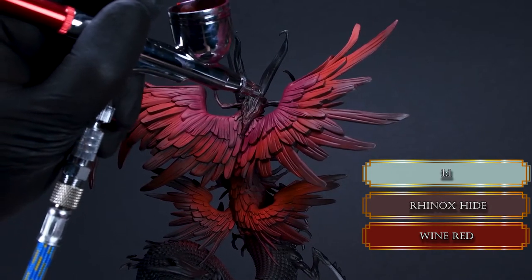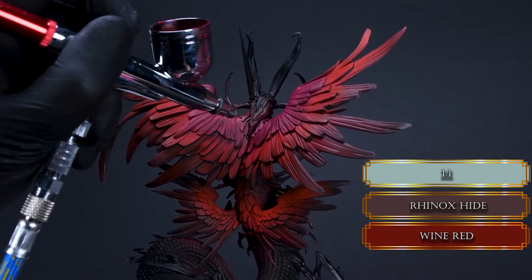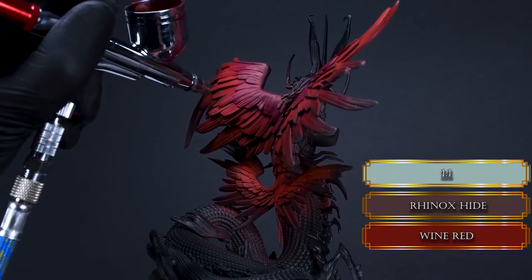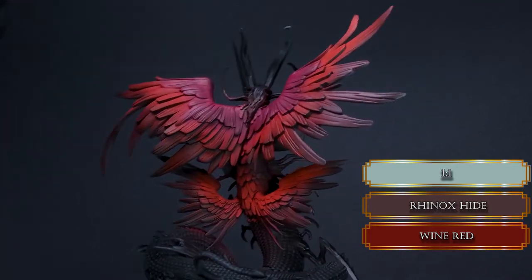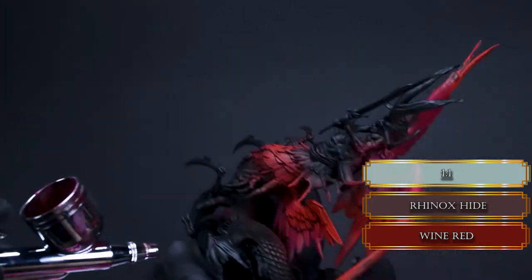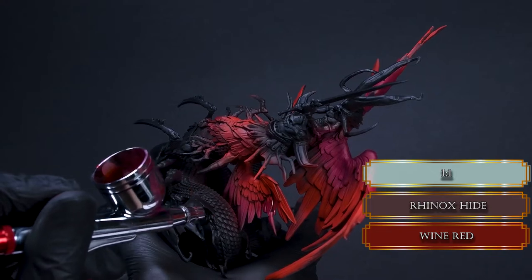A little airbrushing tip: when you check the consistency of the paints on your thumb or glove, you should always check your airbrush spray first on a paper towel or something similar, because it's a bad experience when you've filled up your tank and your airbrush is spitting everywhere, and you don't want that.